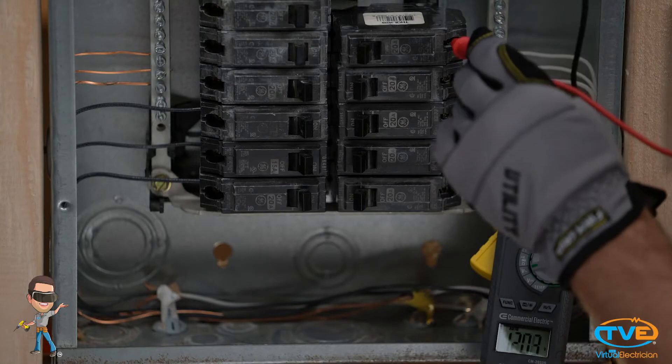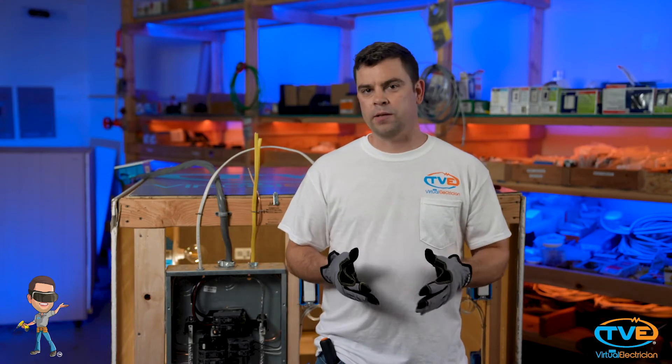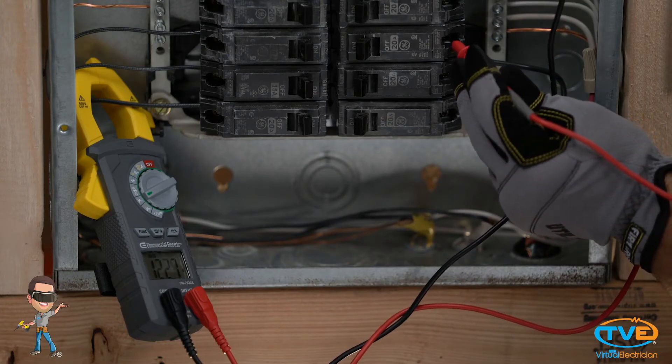Let's start with phase A and make sure we are getting close to 120 volts. You may see a slight variance and that's okay — it really should be within 3% though. Next, check phase B. You should also get 120 volts.